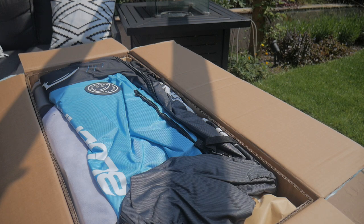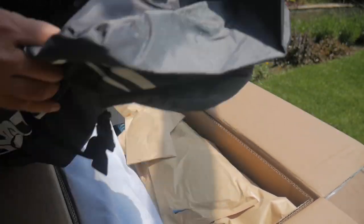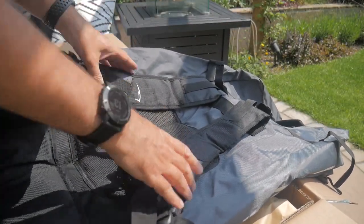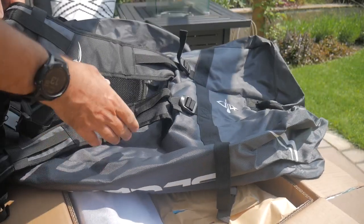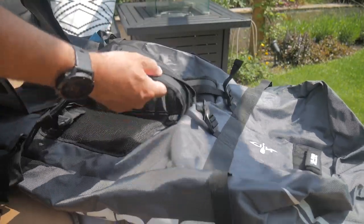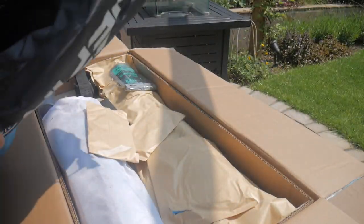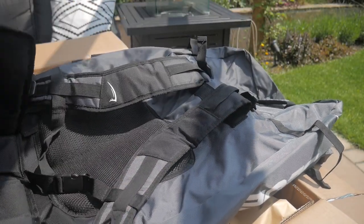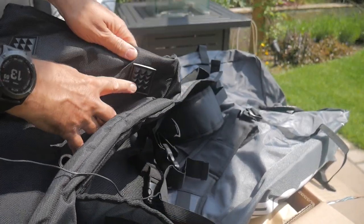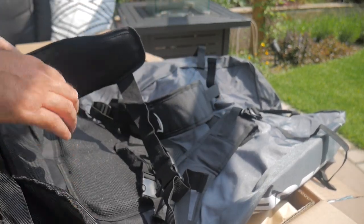The first thing out is the bag everything comes in — you can carry it all down to the water. It is one huge rucksack, which is really good. We've had things before that come in bags that are quite awkward to carry. If you've got to trek some way to the water, one you can strap on is great. It's got padded straps, feet so you can stand it upright, and a drainage hole — very good idea.